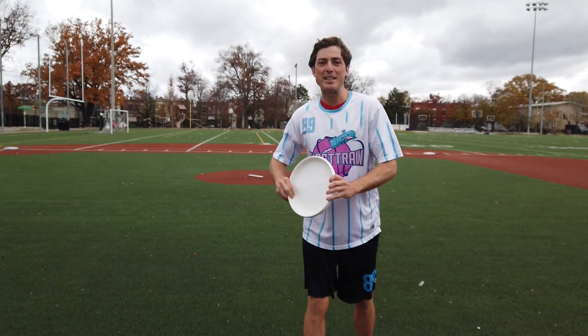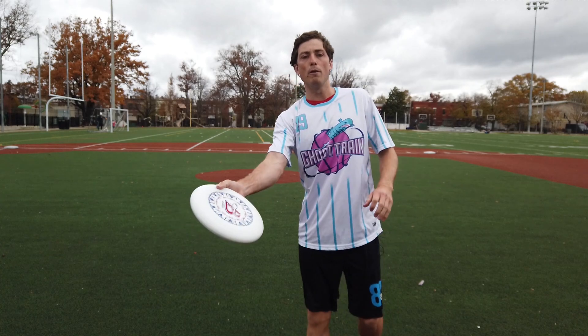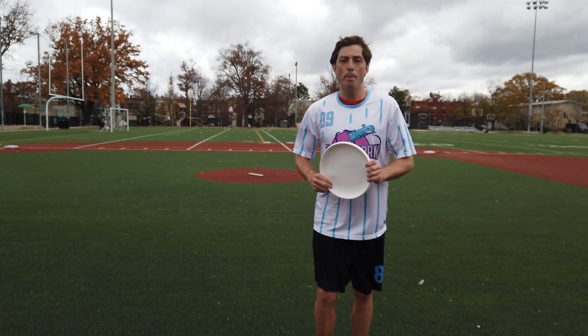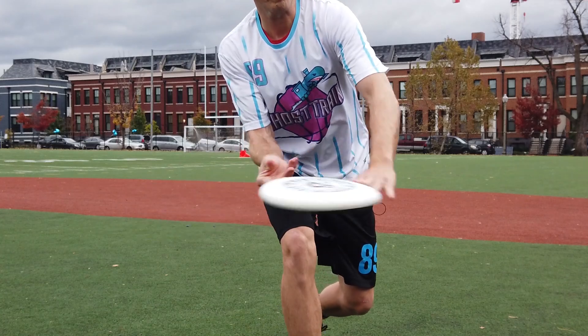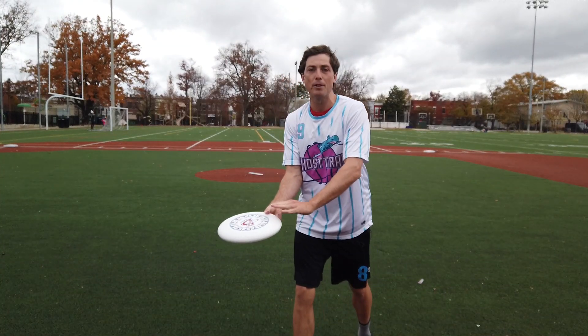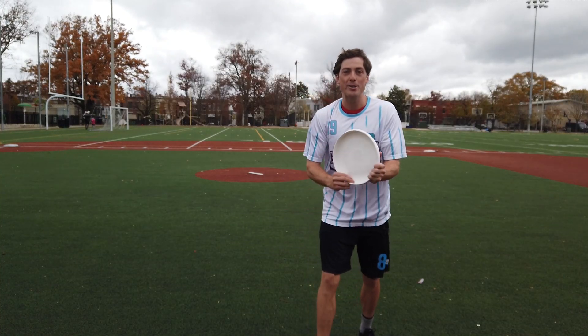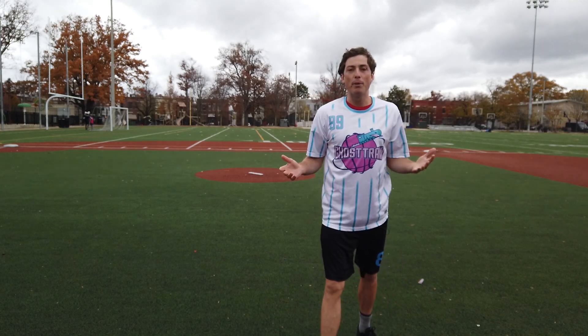The good news with the Timmy is the throw is just like a forehand — normal forehand grip, normal forehand throw. The hard part is macking it as soon as we release the disc right on these outside flight rings. We cannot mack the middle of the disc, or as you'll see later, you point block your own throw, and nobody wants that.